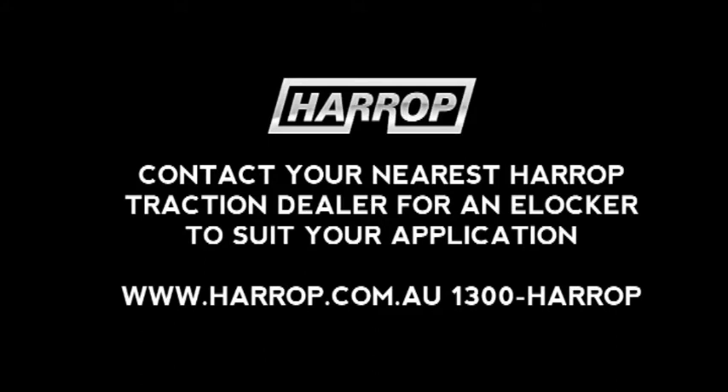Contact your nearest traction dealer for an E-Locker to suit your application. To check out all of the Harrop Performance products, go to www.harrop.com.au or contact them on 1300 Harrop.